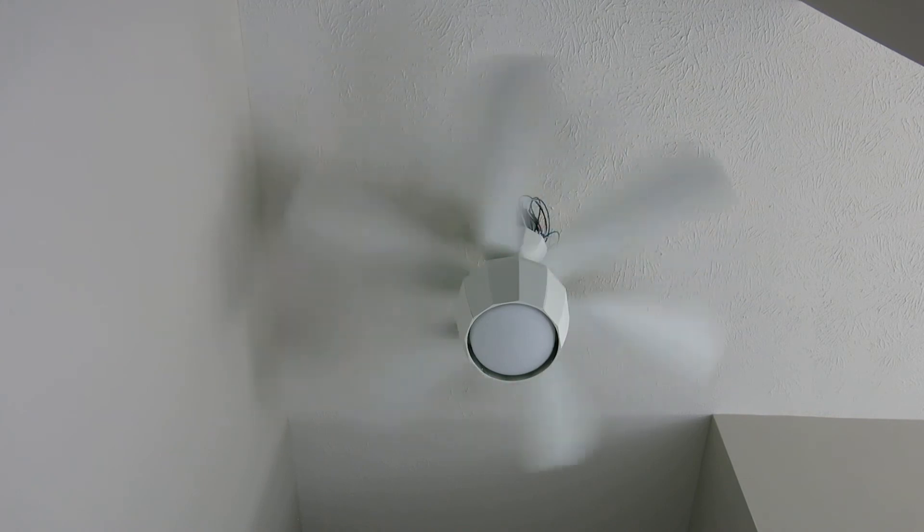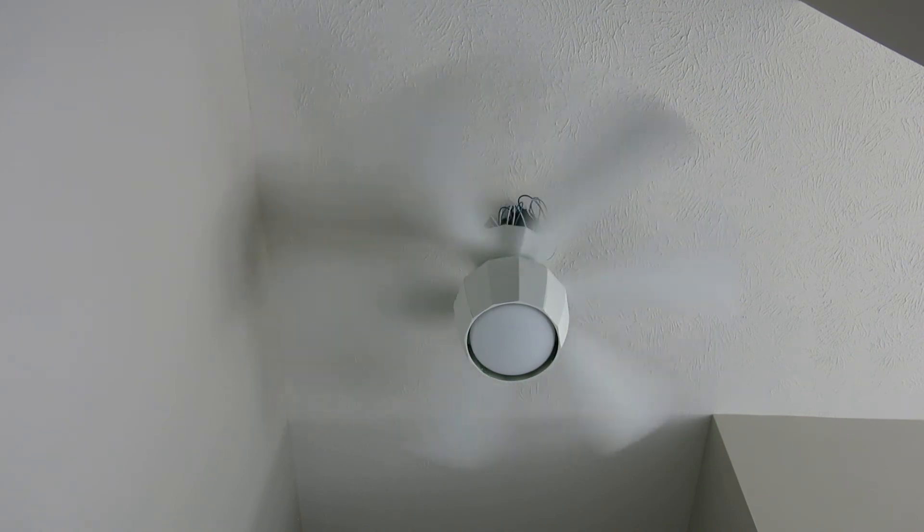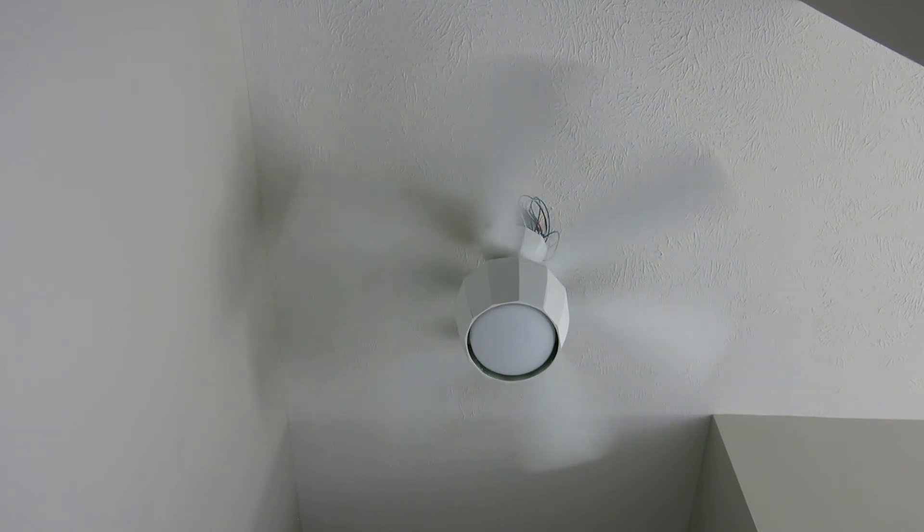The blades and housing are all made out of plastic. And now we are going to do high speed. It's super powerful, but it's a tiny bit wobbly — though it's super hard to notice.